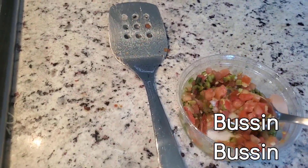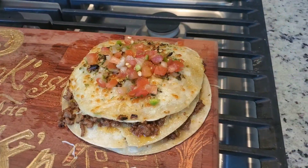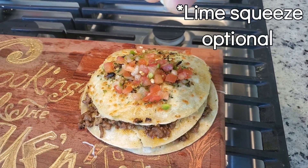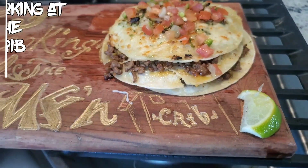Oh, this looks busting! That thing is busting because I smashed that. You gotta put that pico de gallo on there just like that — pico de gallo is pretty good. Put a little lime squeeze on there; I mean it's optional, but if you want it to taste like this, put it on there.